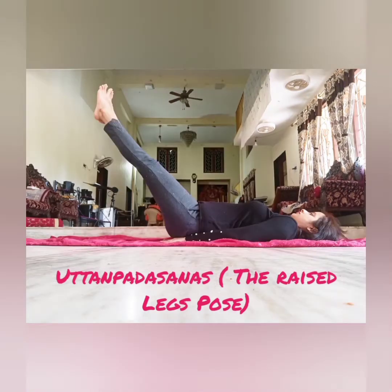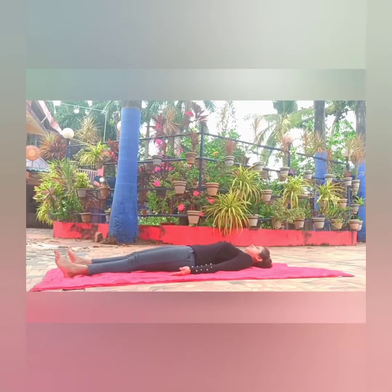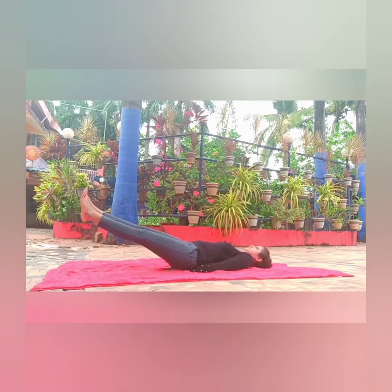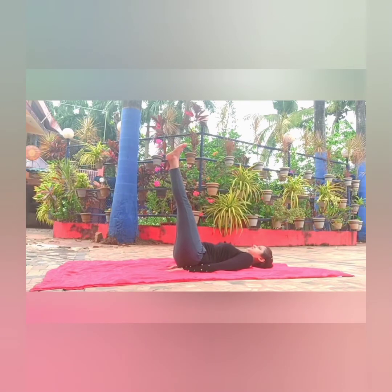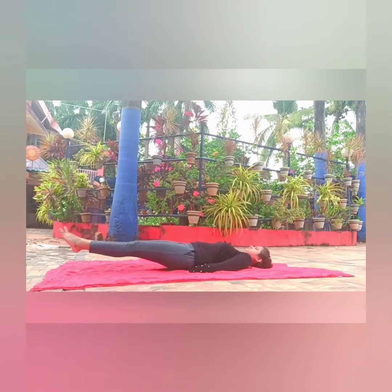The raised legs pose: back asanas from shavasana, bring your legs together and your palms to your sides. Place your palms under your hips. Start raising both legs without bending the knees — about 30 degrees from the floor, hold for five breaths. Similarly stop at 60 degrees, and finally at 90 degrees from the floor, five breaths each time. Slowly release, stopping at 60 degrees and 30 degrees. Remember to keep breathing.